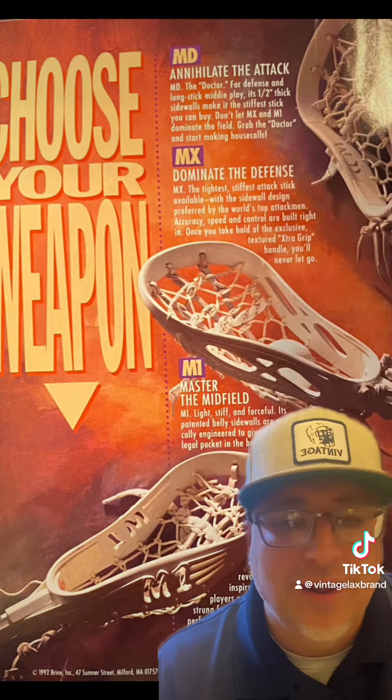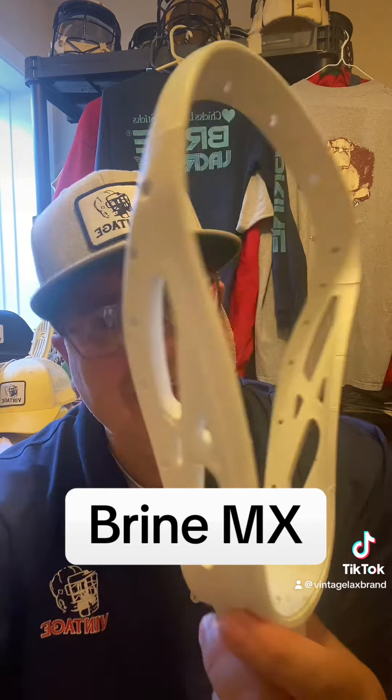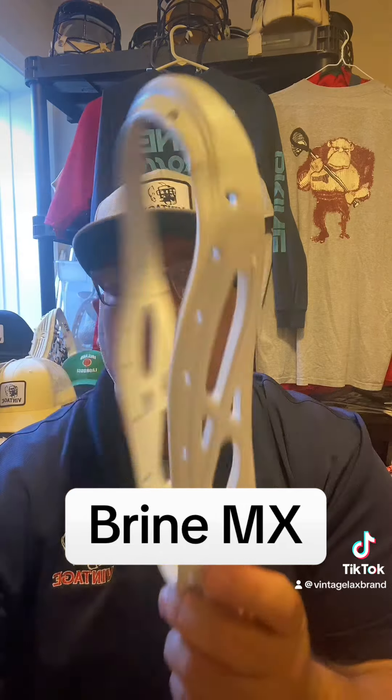Here's an ad from 1992, and let's dive into each head. First up, let's take a look at the MX. Dominate the defense. The MX, the tightest, stiffest attack stick available with the sidewall design preferred by the world's top attackmen. Accuracy, speed, and control are built right in. Once you take hold of this exclusive textured extra grip handle, you'll never let go. The Brine MX.